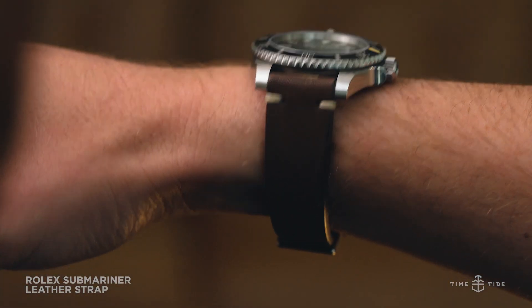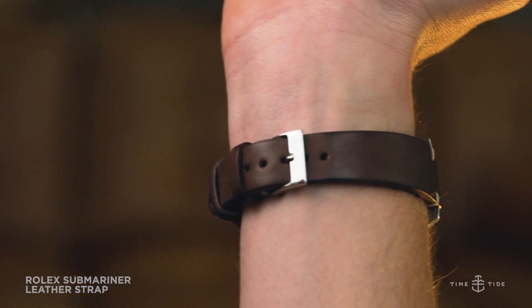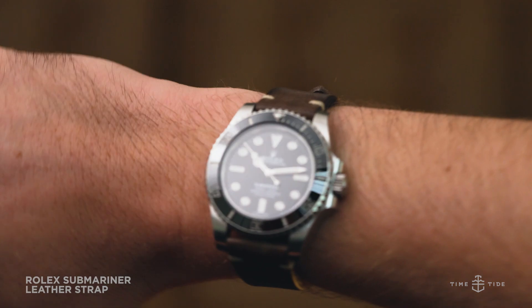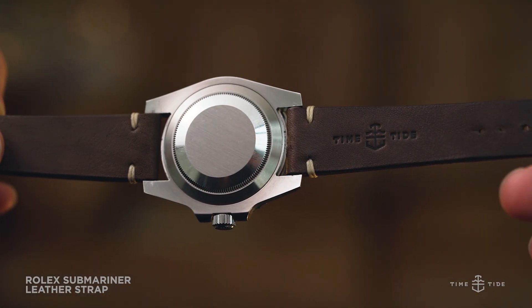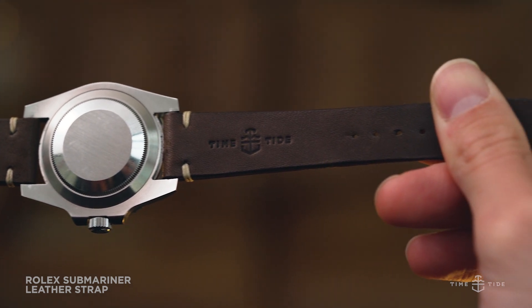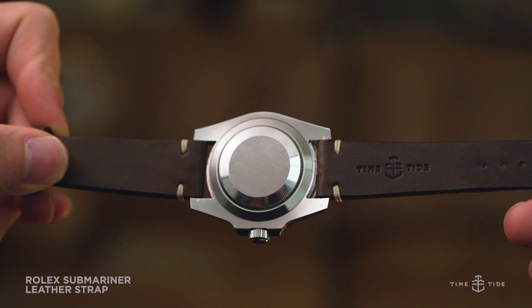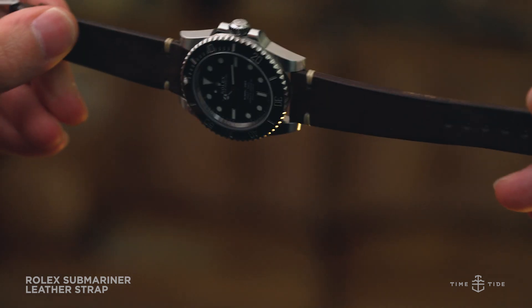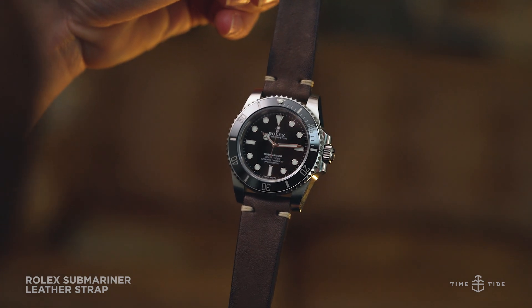Leather on divers can be controversial at times, and to be honest, I've been known to be a vocal critic of the pairing. But to be fair, if one does not envision themselves diving into the water with their Submariner, pairing it with a leather strap is a way to formalize the sports watch into a dressier configuration — especially in winter months, when exposure to pools, oceans, and even sweat are minimized. Leather can help change things up and give the bracelet a break for a few months of the year.